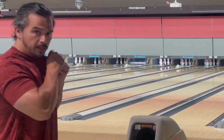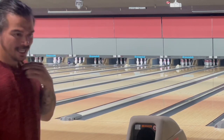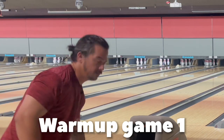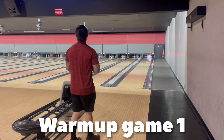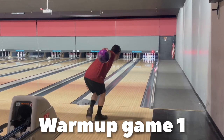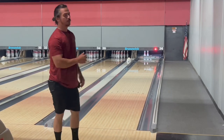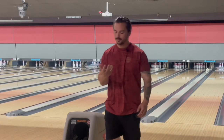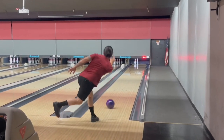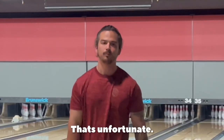So we're here with the hammer and chisel drilled ball and we're gonna see what we can shoot. This is my very first shot with it. Holy crap, hook! Oh, that's close. It kind of hurt. That's unfortunate.